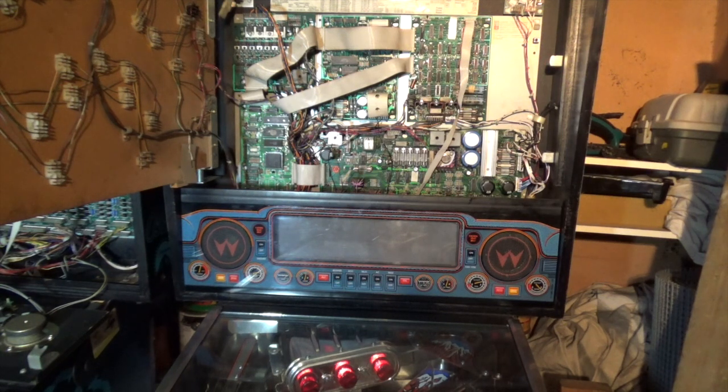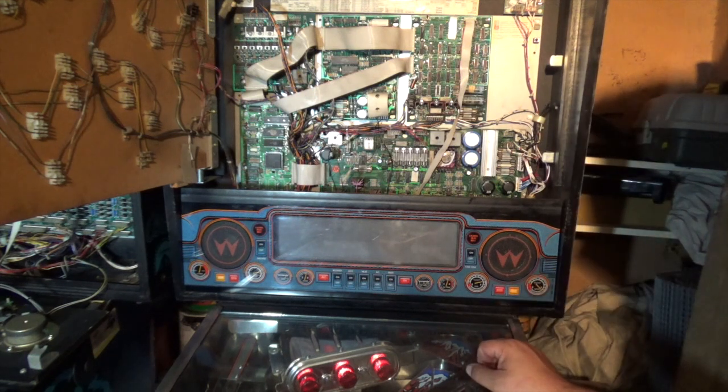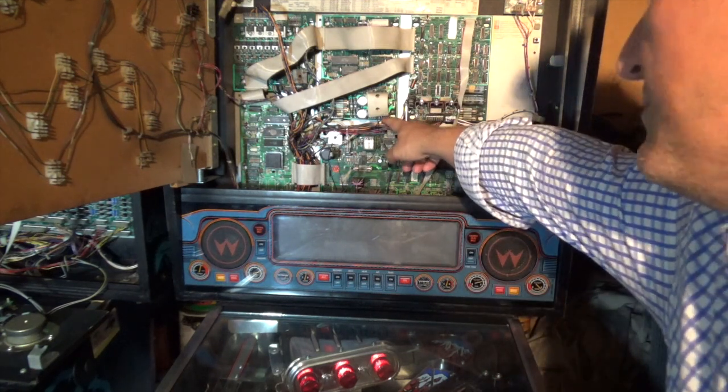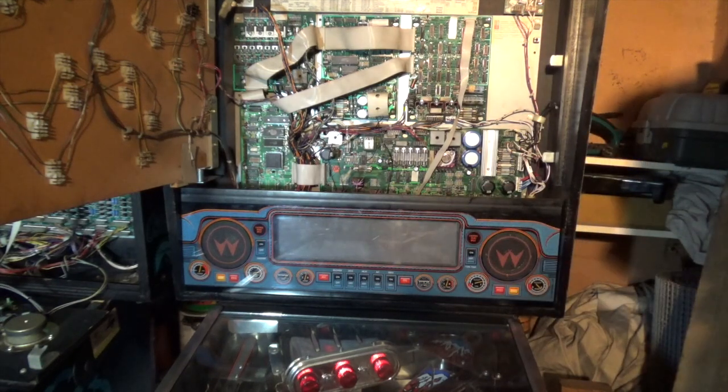Moral of the story: start simple, go complex. I probably got ahead of myself. Sometimes it can be just as simple as poor connectivity between your plugs and your speakers, which are connected in series.